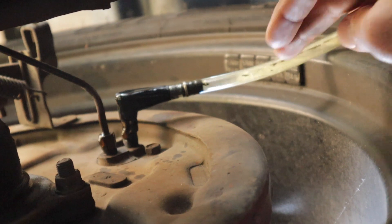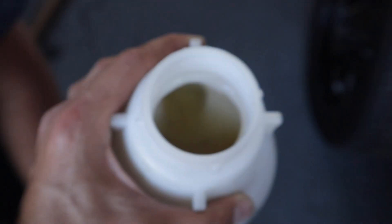Once you see that solid fluid coming out, tighten up that bolt. You're basically sucking all the old fluid out until you see that new fresh fluid. If I show you the canister now, some of it is clean and the old stuff you can see is dirty. I'm going to get all that dumped out and then we'll move on to the fronts.